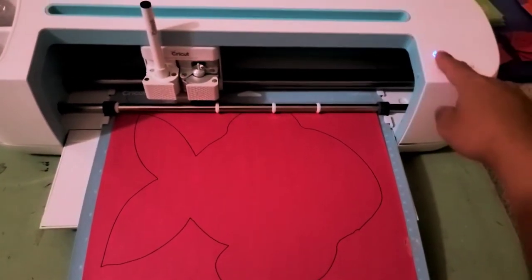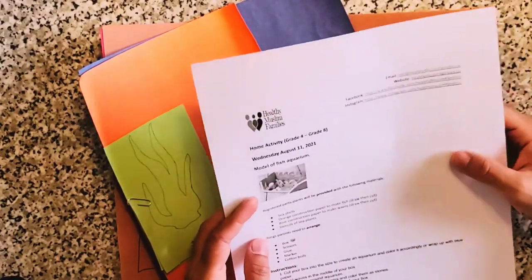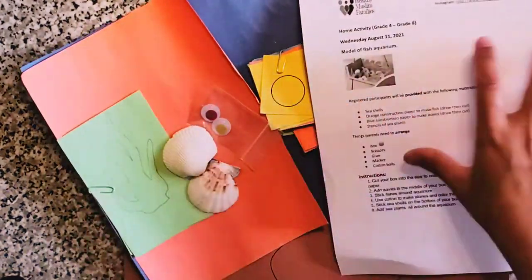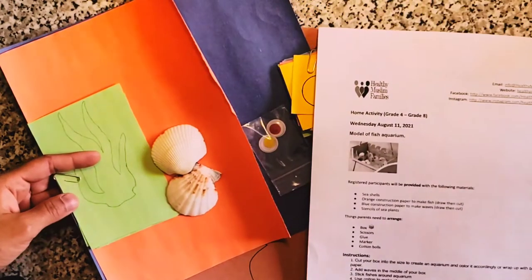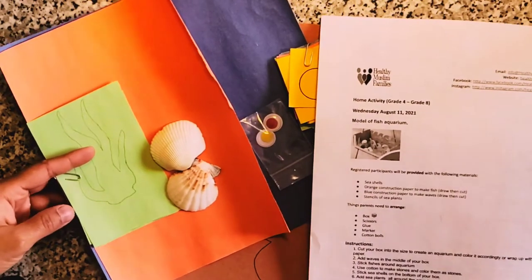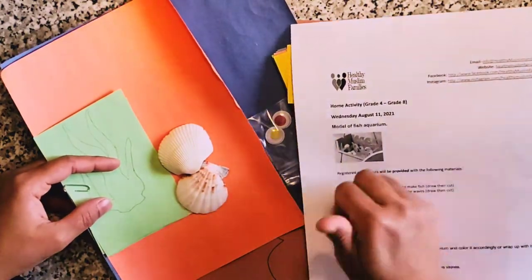The drawing is complete and out — here you can see the drawing on paper. Now I'm holding an instruction sheet and I have two seashells with me. The instruction sheet says we are going to make a fish aquarium, and for that we need some materials. Some are already prepared and some we need to arrange, like glue and scissors. Here is a picture of the fish aquarium.